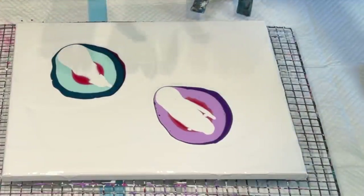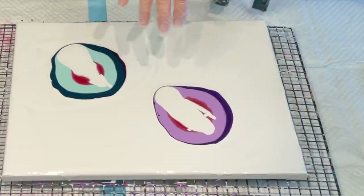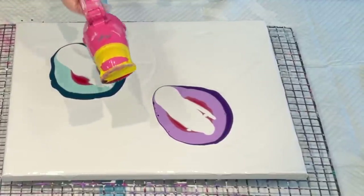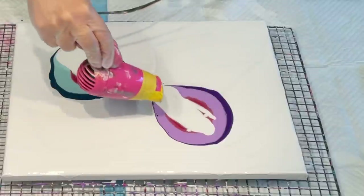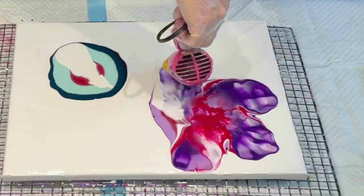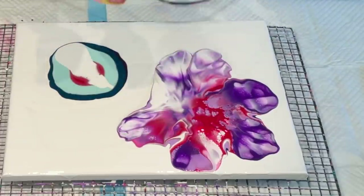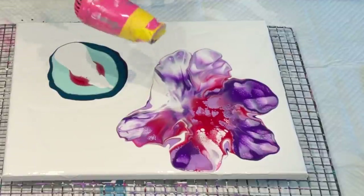So this style is poured in puddles — just puddle pouring. Now I'm going to use my small mini blow dryer and put it on low to start with. Look at that — it's got no flowtrol, no flowtrol, and no silicone, and look at those results. Pretty nice, hey?